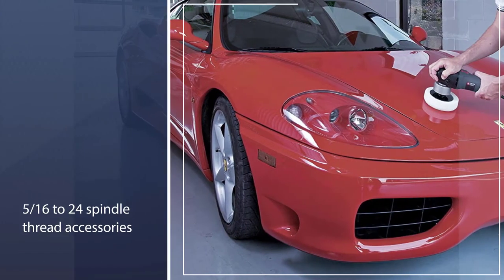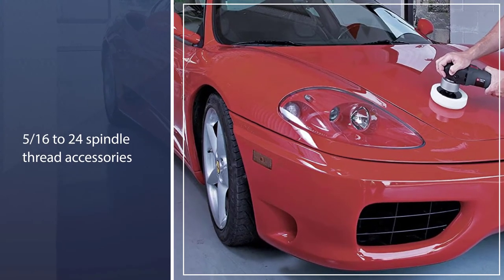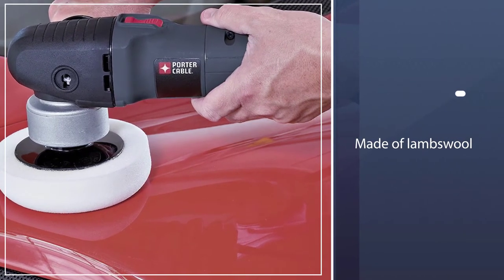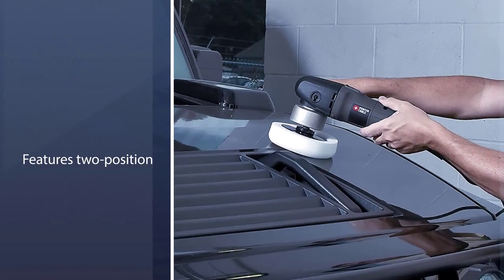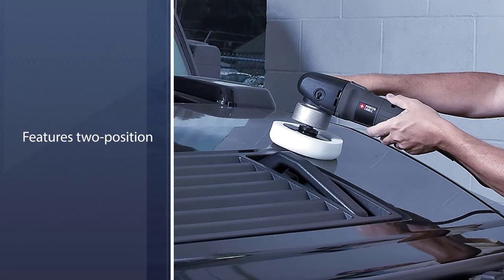It's extremely lightweight, weighing only 5 pounds. Thus, it's easy to hold up for long periods when polishing. You'll also be able to add 5/16 to 24 spindle thread accessories if required. The pad that comes with this polisher is made of lambs wool and ensures your car looks glossy and damage-free.